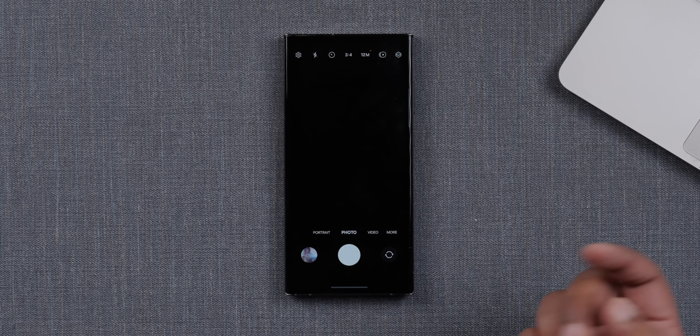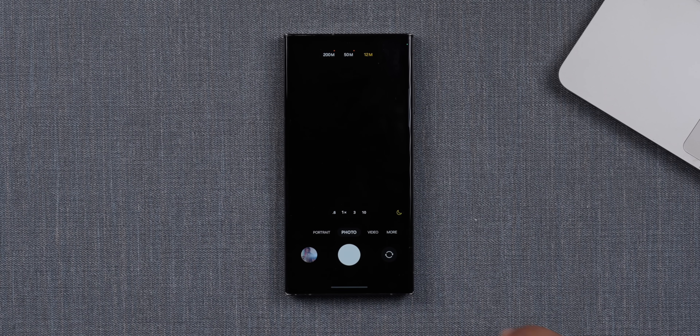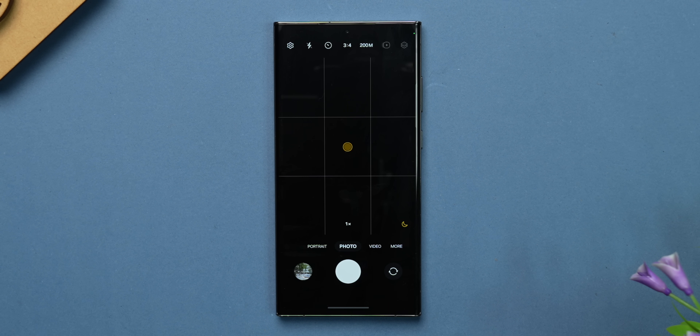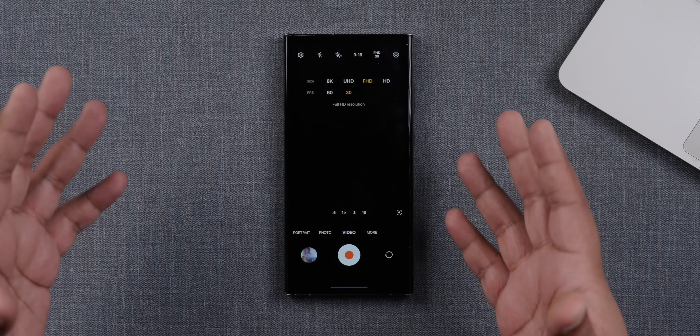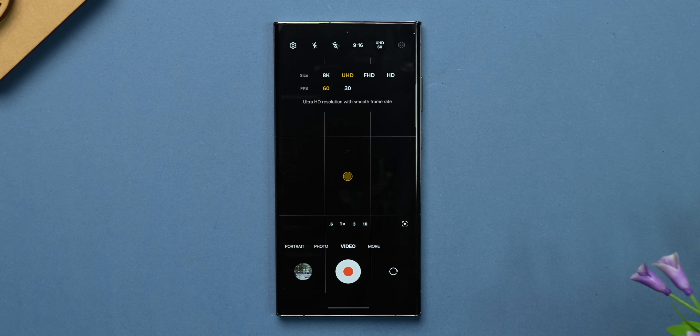The biggest change we noticed when testing One UI 6 is in the camera app layout. You get a very nice layout where you can clearly access the different megapixel resolutions you can shoot with within the camera itself. On the S23 Ultra, you can switch to 12 megapixels, 15 megapixels, and 200 megapixels directly from there. And when you go into video mode, you can switch the video resolution and frame rates as well, with an overlay over your viewfinder itself. Very well done.